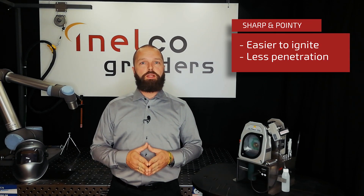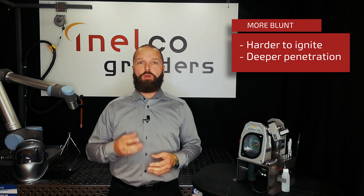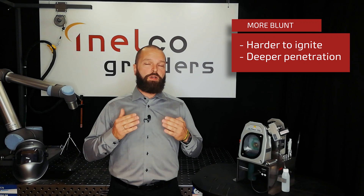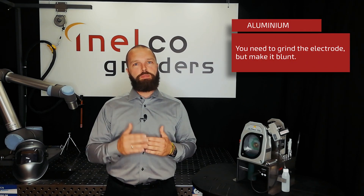A very sharp and pointy electrode means less penetration in your weld material. A more blunt tip is harder to ignite, but gives you deeper penetration. For aluminum, for example, some people are convinced they do not need to grind the electrode — but you do need to grind it, though you can make it blunt.